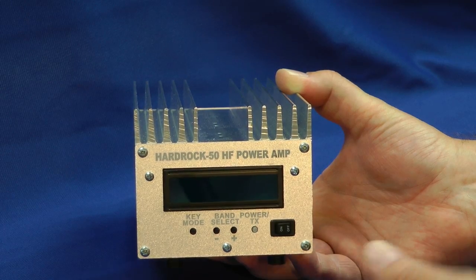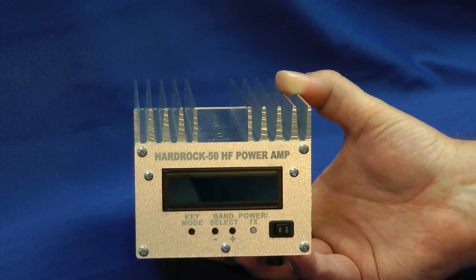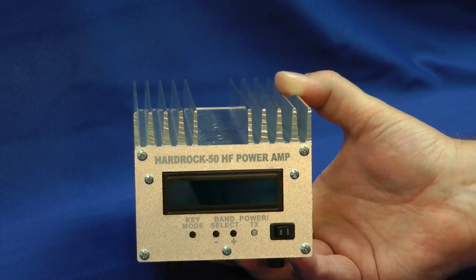Here it is, the Hard Rock 50, with its large heat sink on top. Here's the front part, but I'll show you that in a moment with the power on. Let's take a look at the back side first.